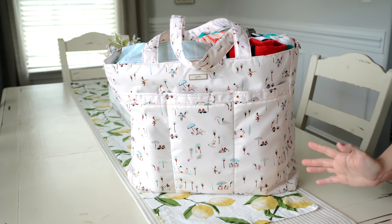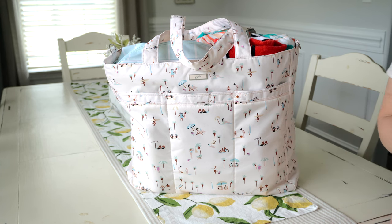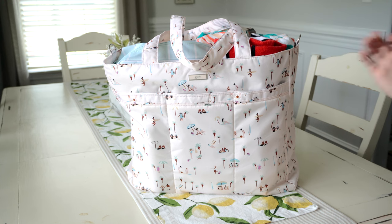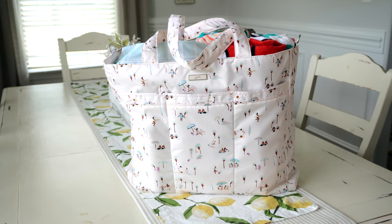It just holds a ton. I have this thing totally packed for the pool for all three of my boys and I do have things for myself in here as well. As you saw in the on-the-body part of this video, you can wear this bag with the tote straps over your shoulder, or crossbody with a messenger strap if you wanted to purchase one of those separately. It has D-rings, one on each side, so you can easily attach a messenger strap. I tend to just carry it with the tote straps in the crook of my arm.